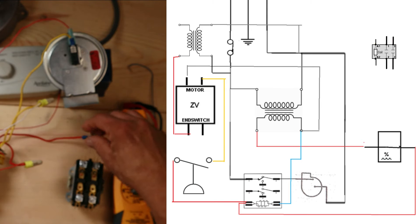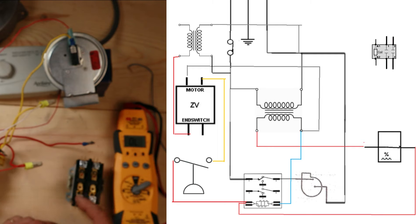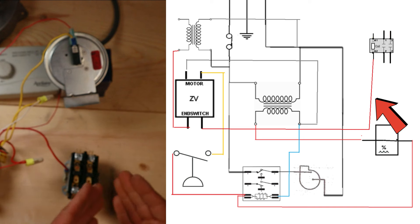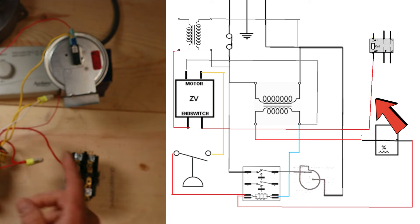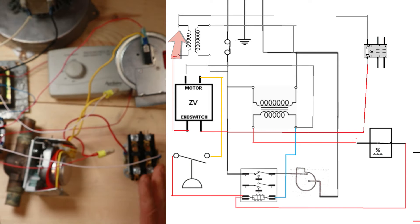We're going to take the power that will go through our end switch when it closes to power one side of this coil. Then we need to bring this circuit back to common on a transformer to complete the circuit, so we'll run a white wire from the other side of the coil back to common on a transformer.